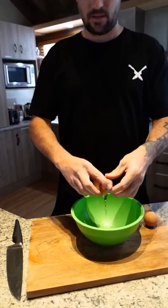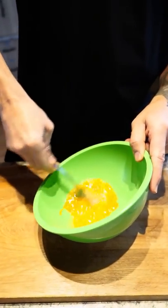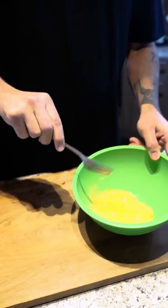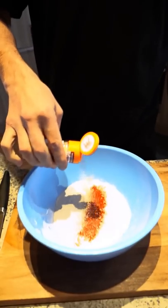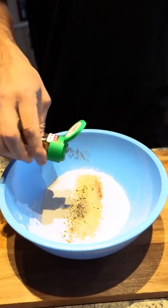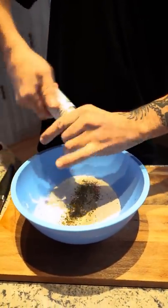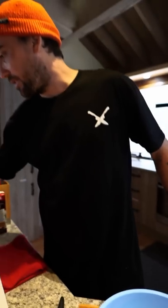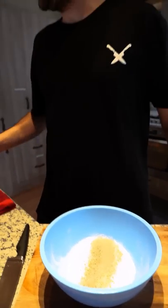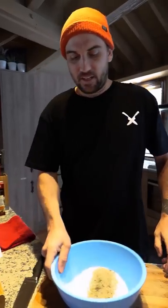Got a bowl of plain flour and two eggs — gonna crack these eggs in here, just trying not to get shells in there. Whisk that up. Now for the flour mix: ground paprika, teaspoon of onion, some garlic powder, teaspoon of oregano leaves, just under a teaspoon of salt, some white pepper, and cracked black pepper too, just because. Give that a little mix.